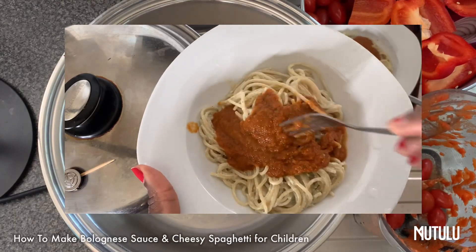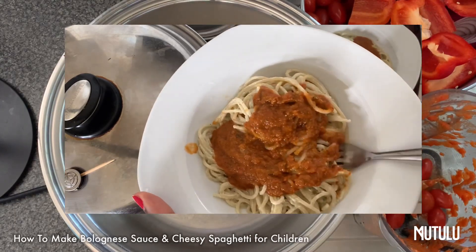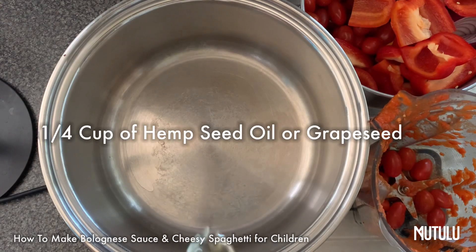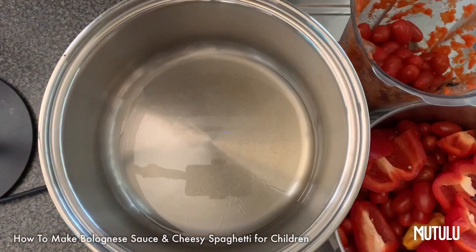Hey my lovelies, this is Matulu, and today I'm going to be showing you how to make a bolognese sauce and cheesy spaghetti for your babies — I say babies but I mean children of all ages.